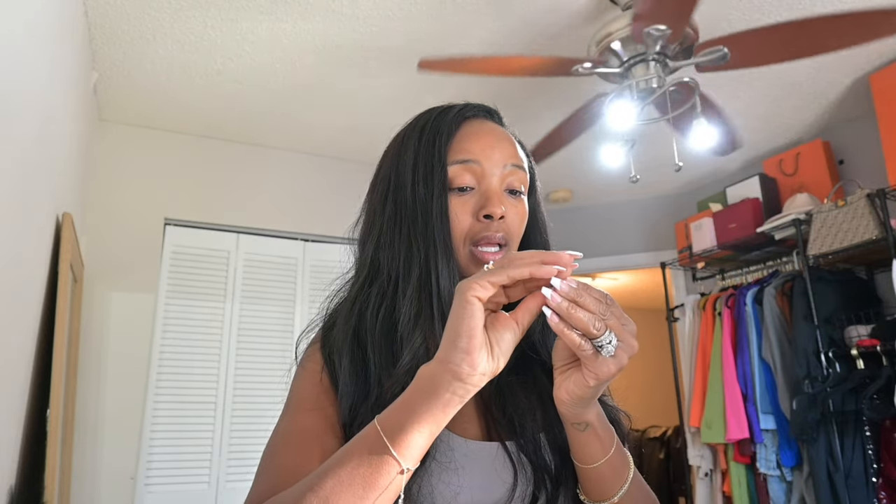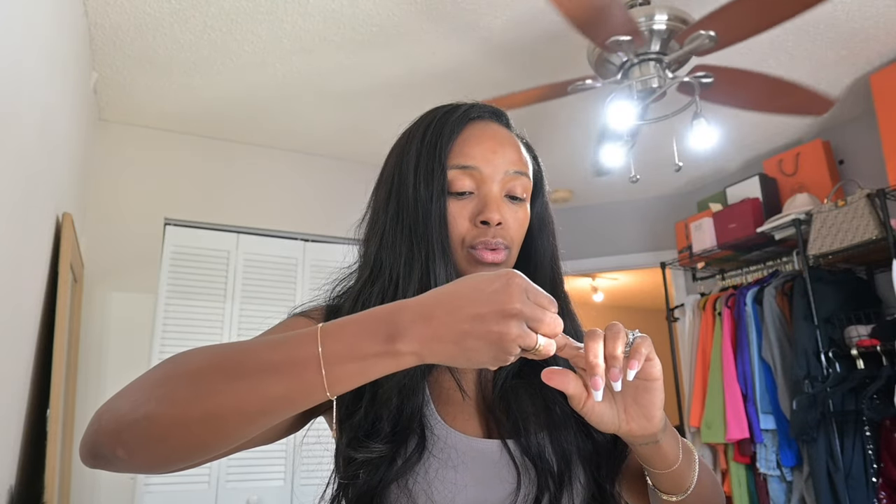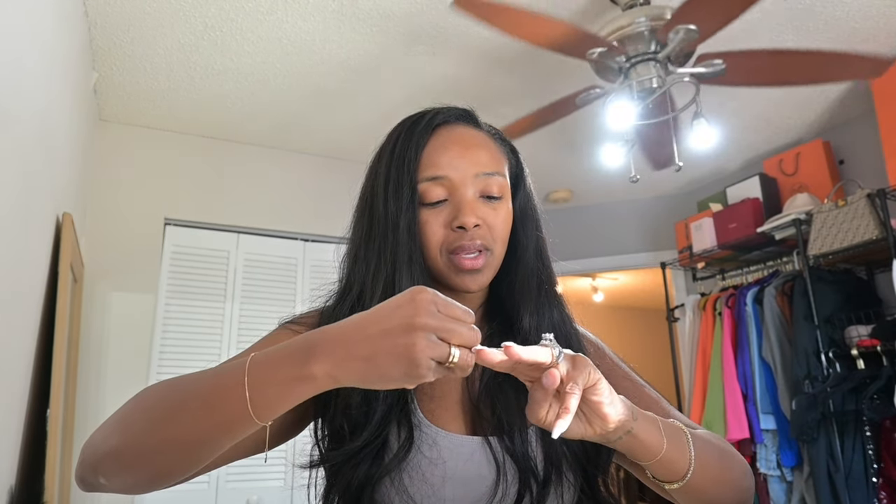Now that you're caught up to speed, let's finish these nails and get to these house chores. I probably should have done my nails after the house chores, but I know me — I'm too lazy for that.